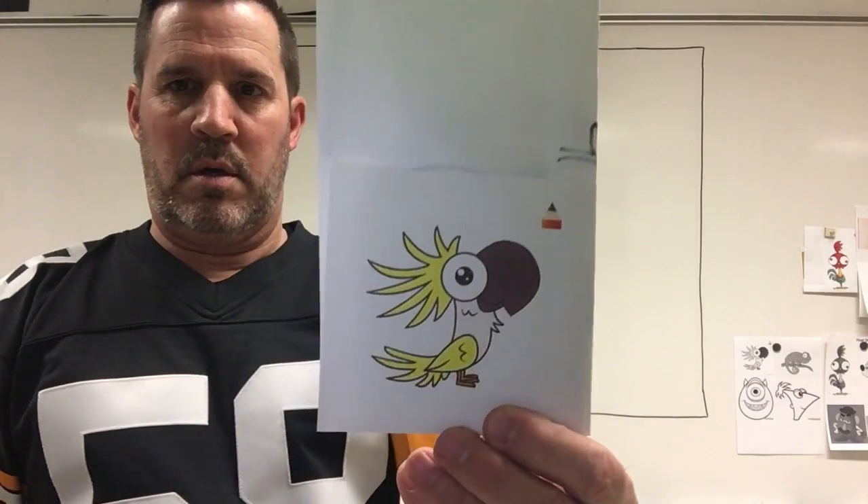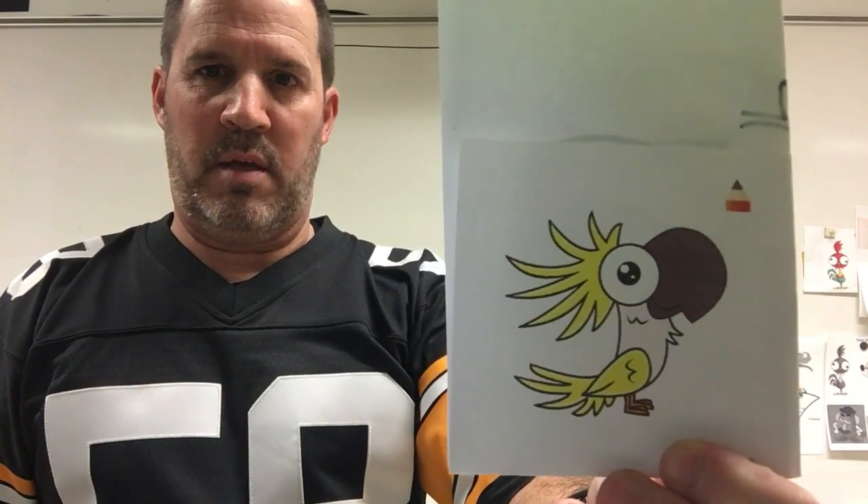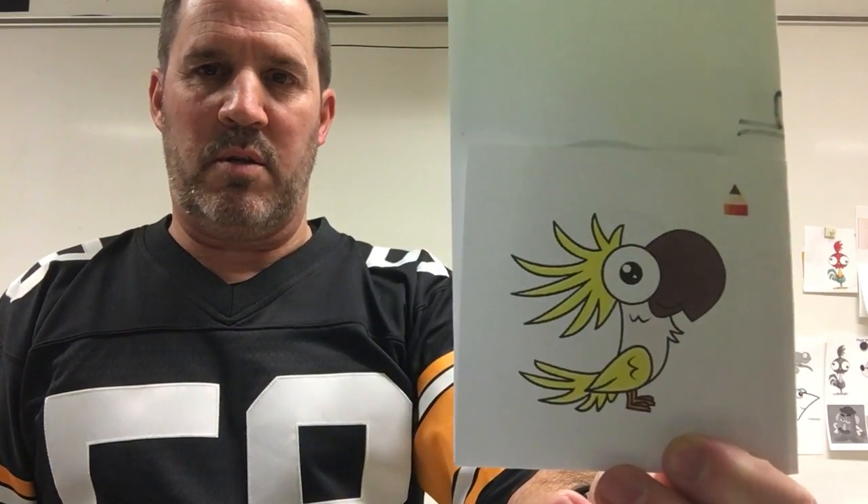Hello remoters, how are you? Mr. Lopazo here with another drawing video. Today we're going to draw this funny little guy I found online — a little bird, looks like a macaw, big giant eyeball, looks very proud, cute little guy. So we're going to draw this little macaw.